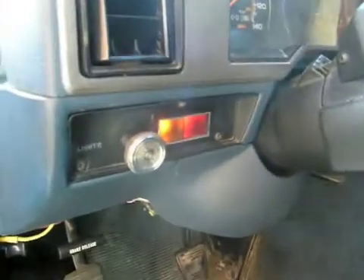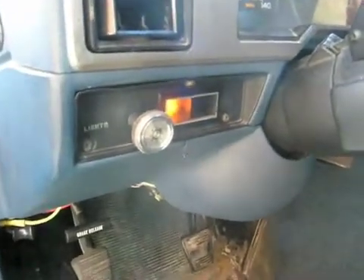First thing we've got to do is of course turn on the engine. Let's open the door up here and wait for the glow plugs. Alright, now down over here is a switch that I have, and I've got it on now.